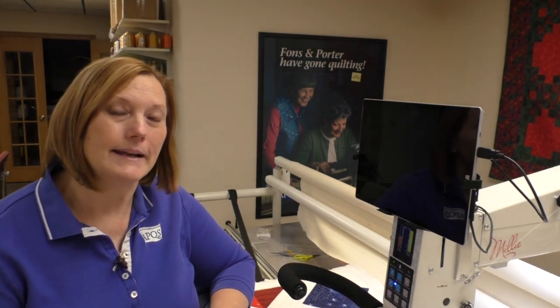Hi, I'm Dawn Cavanaugh, APQS Education Director and Customer Service Manager. Today we're going to talk about how to start and stop your thread tails, or your beginning and ending stitches.